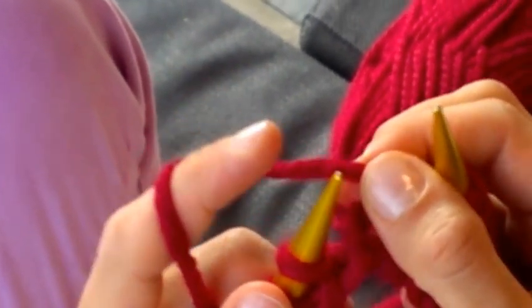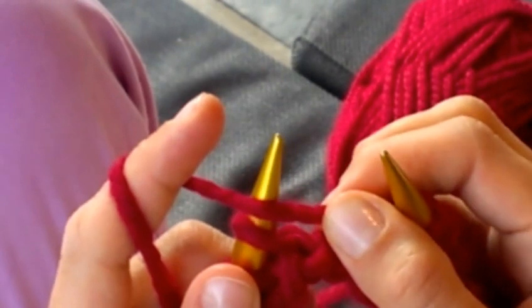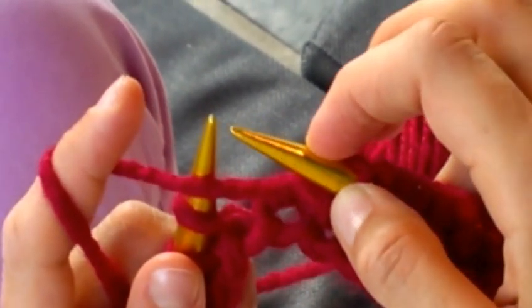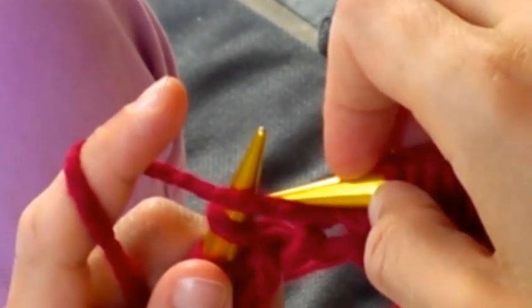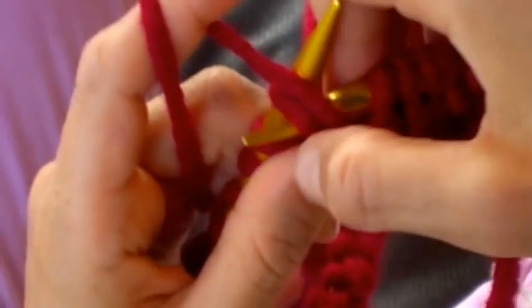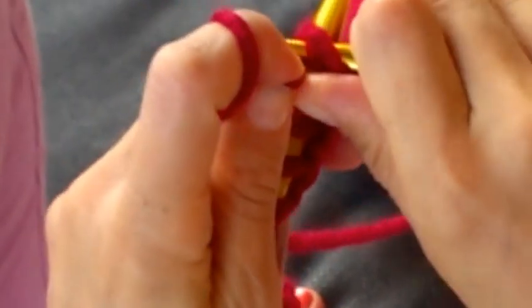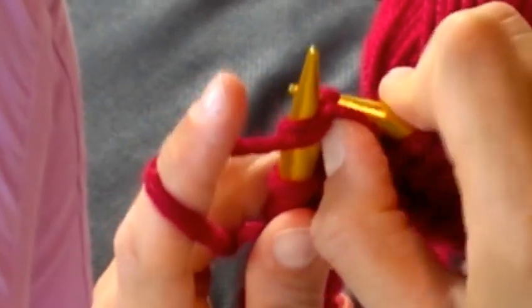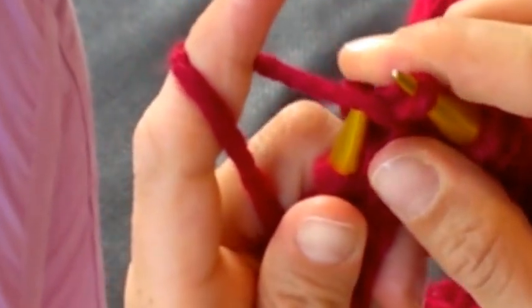Again — putting the yarn in front of the left needle, taking the right one, going from up to down, it's a diving motion, pushing through the loop, wrapping the yarn, holding it, pulling it through and pulling it off.